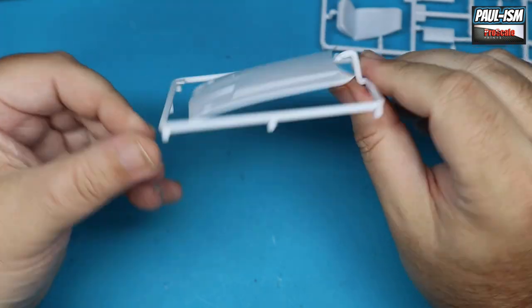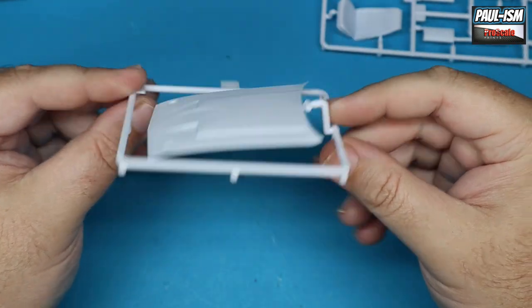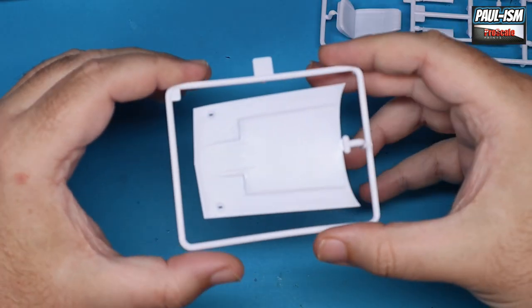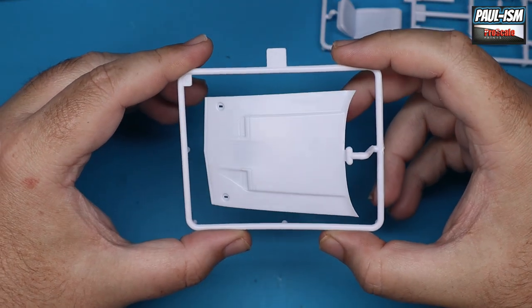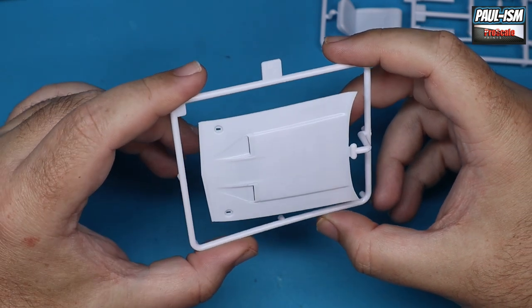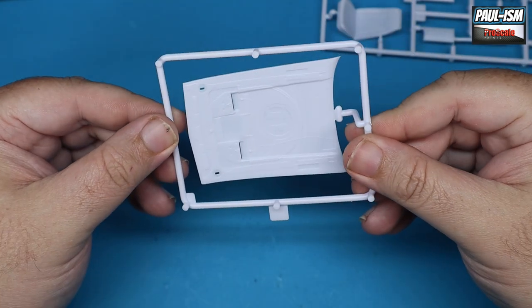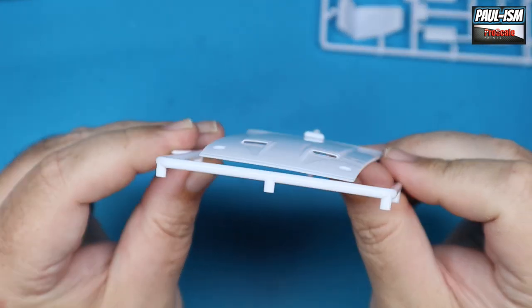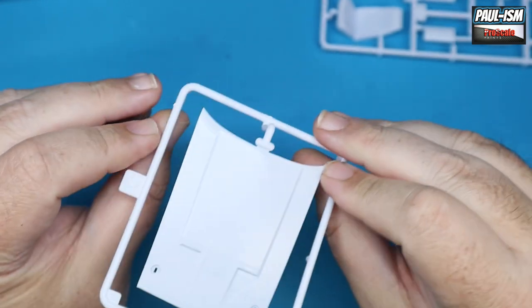We've got the massive bonnet — or hood, depending on where you're from. That is one big bonnet! That thing measures seven and a half centimeters in length alone — one big hood, that would keep you dry when it was raining! The air intakes are actually cut in there which is nice to see.